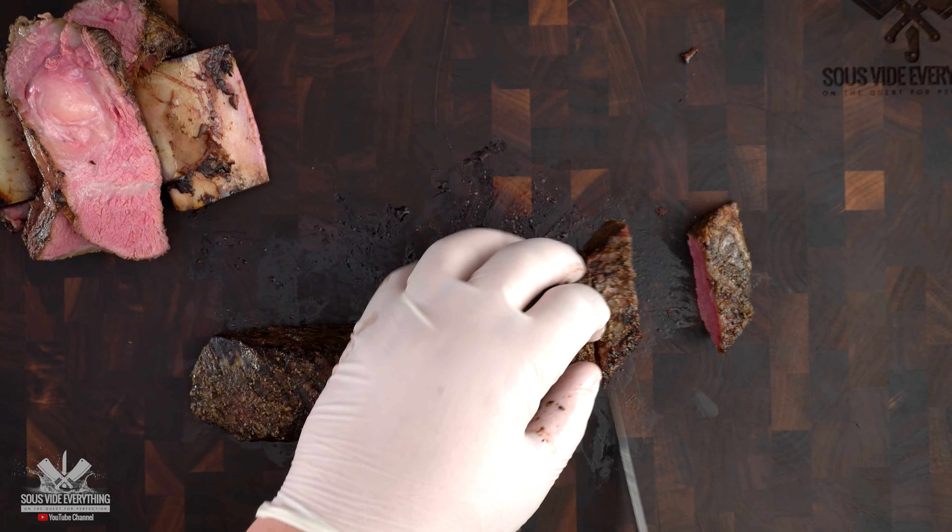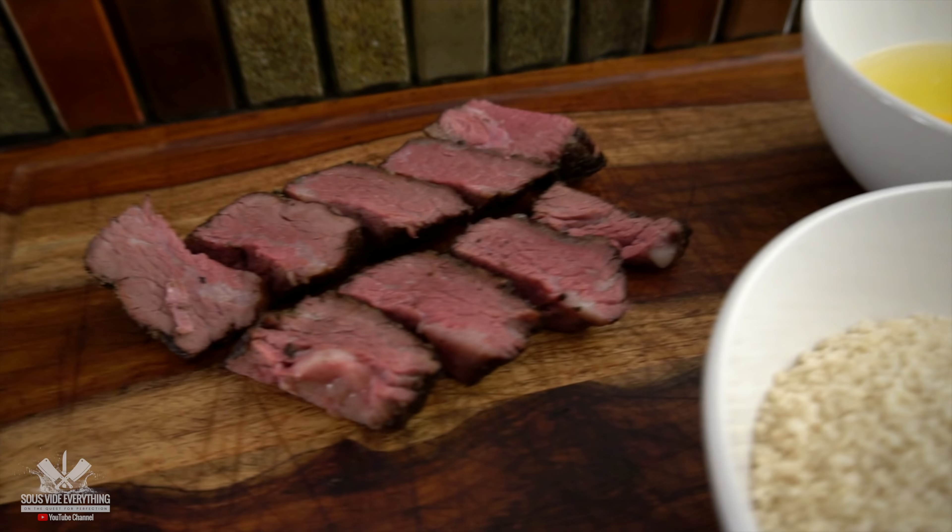I'm going to be cooking these beautiful short ribs at 140 degrees Fahrenheit for 48 hours.